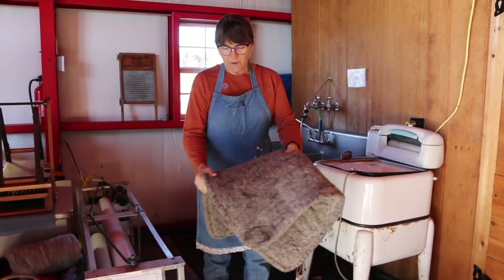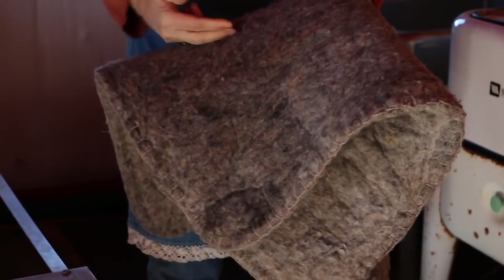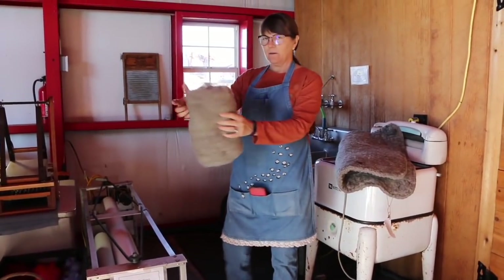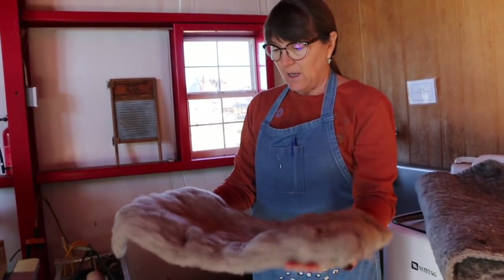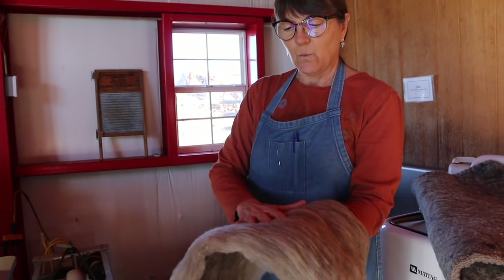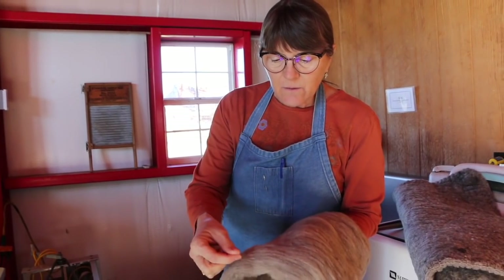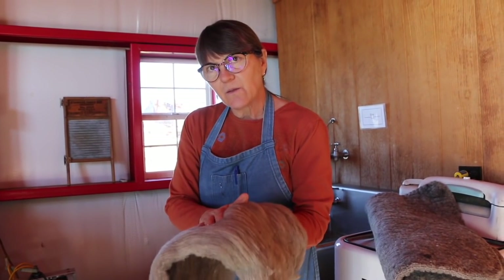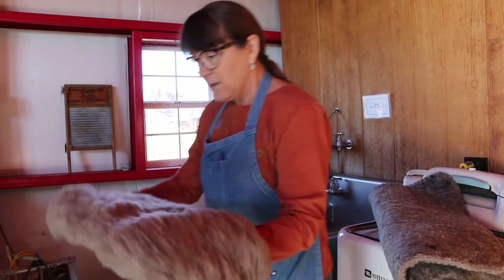With wet felting, the fibers cling together and it becomes basically a big mat — you can't pull it apart. If you cut it, it doesn't fray. To do that, you take some wool — this is a wool bat — and what makes it felt is you sprinkle some warm soapy water on it and then create friction. All these little fibers have little scales on them and they just hook together whenever they get the warm soapy water and friction.